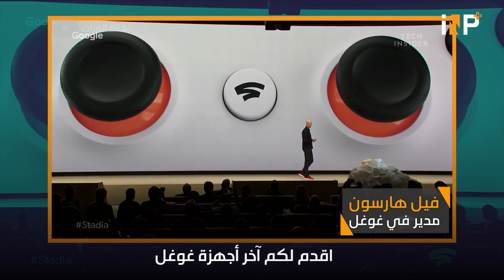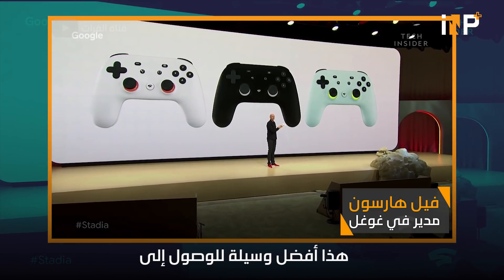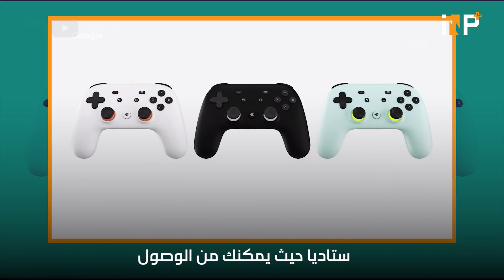I'd like to introduce you to the newest member of the Google Hardware family, the Stadia Controller. This is your gateway to the best of Stadia, and it enables you to access the full Stadia experience.